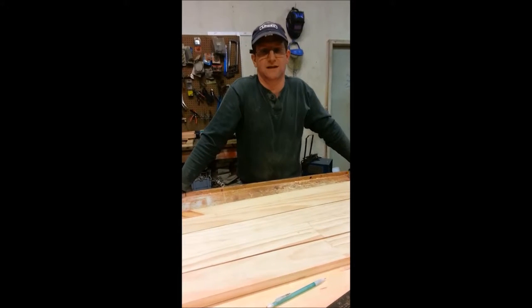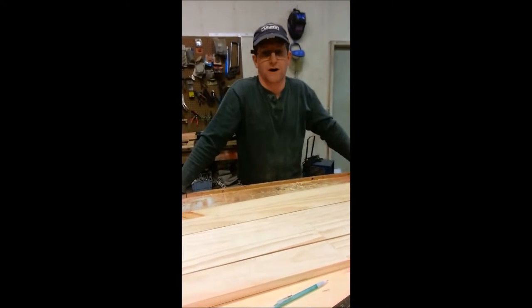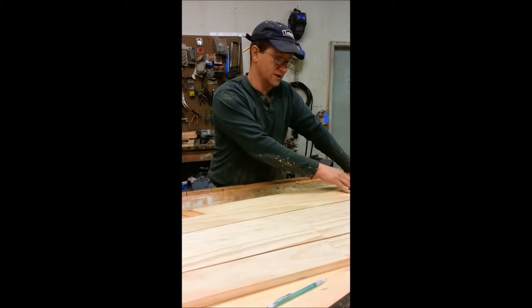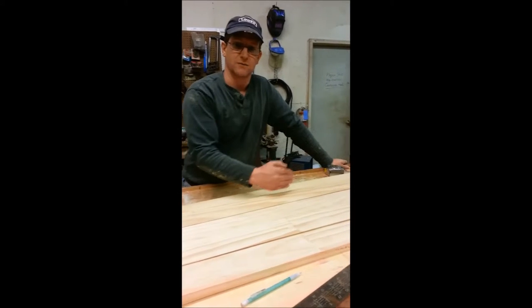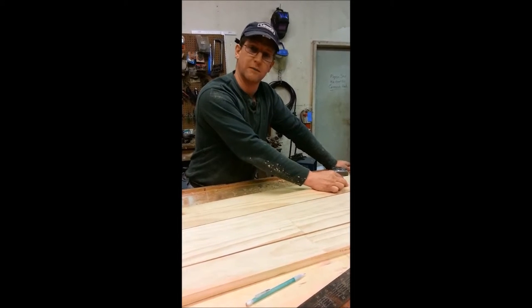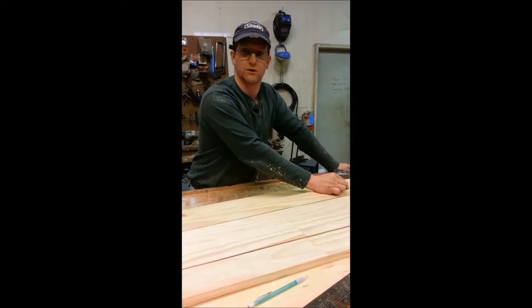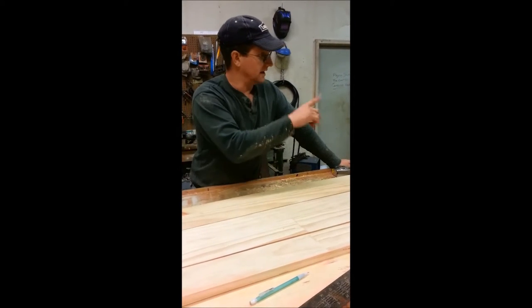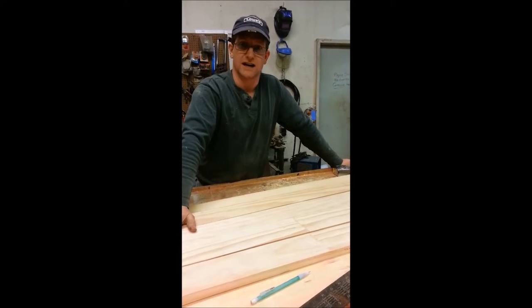Because we want a tapered mast only over part of it, for the first 40 inches up to this line they're going to be 1 and 3/16 inch wide, and then they're going to taper down on both sides to 3/4 inch. That'll give us a 3 inch base when we're done and a 2 inch top.